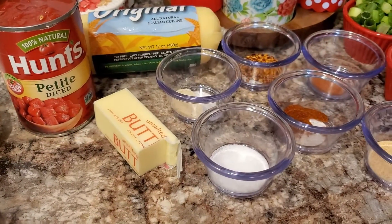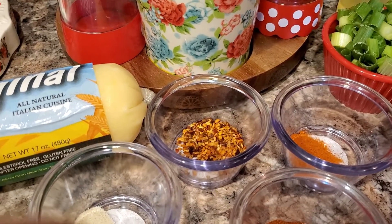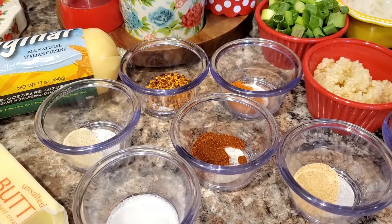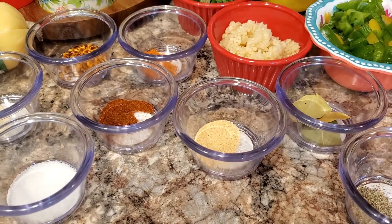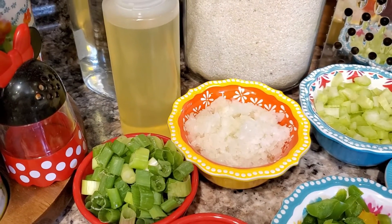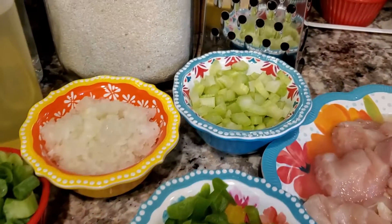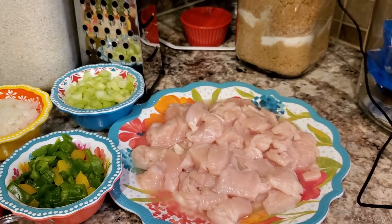I'm going to start with a can of petite diced tomatoes. I have two tablespoons of butter, teaspoon of salt, teaspoon of onion powder, half a tablespoon of Cajun seasoning, a teaspoon of paprika, a teaspoon of cayenne pepper, a teaspoon of garlic powder, five large garlic cloves minced, three green onions chopped, a medium-sized yellow onion, a medium green pepper, two celery stalks, and a whole chicken breast chopped up.